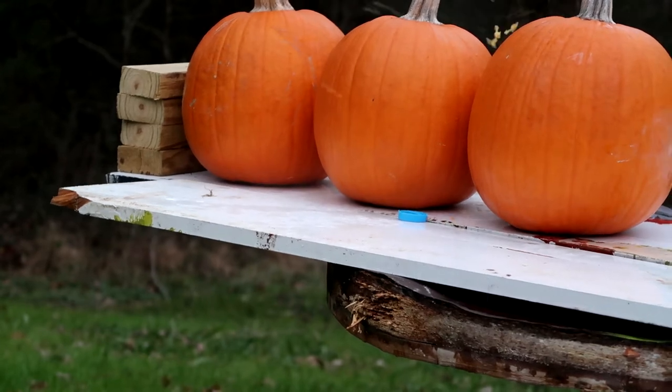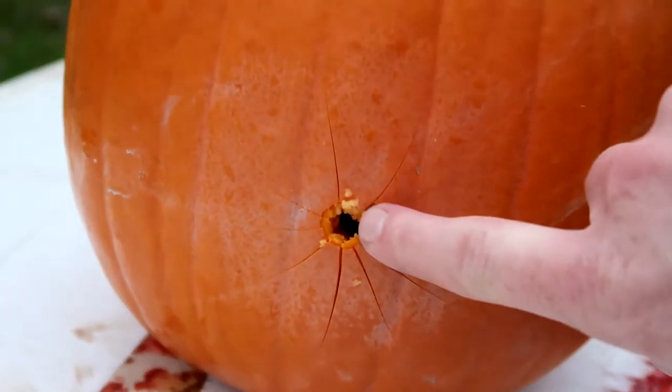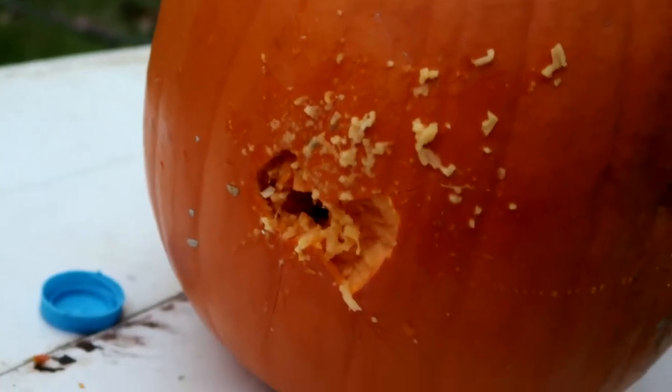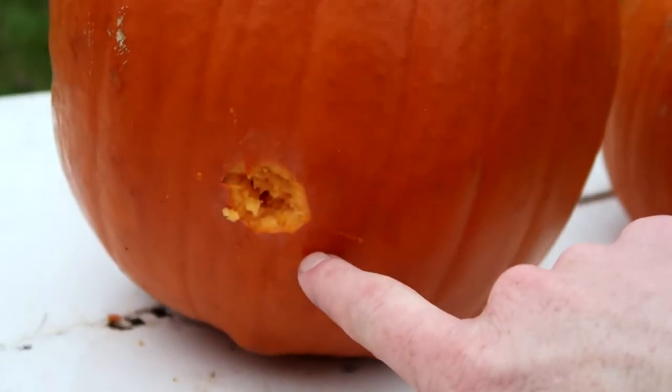Let's see what happened. Got an entry wound here — see how it's kind of spidered out. Did it go through pumpkin one? Oh yes it did — kind of nasty on the exit. Pumpkin two: we got that nasty splatter on the entrance. Did it go through pumpkin two? It did actually — a little bit less damage than the exit on pumpkin one. In and out of one and two.